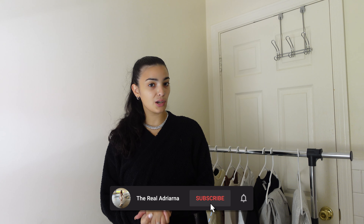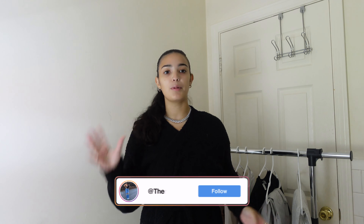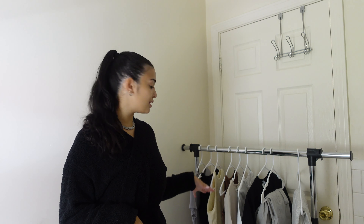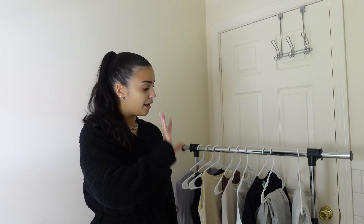Hey guys, welcome back, or welcome to my channel if you're new. As you can see from today's title, we are doing a clothing try-on haul. So I got some stuff from Amazon and I went to H&M yesterday, so I'm kind of just going to combine those two — some from Amazon, some from H&M. I basically just going to tell you where it's from, tell you how much I paid, and show you.